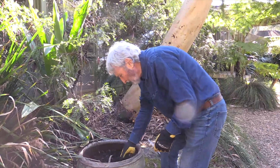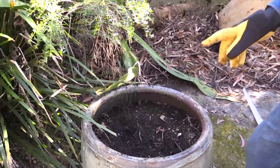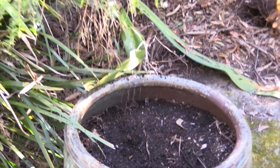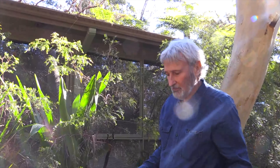Now looking at this potting mix, it's actually not too bad, but it's been in there for some years, so what I'm going to do is reinvent the potting mix.